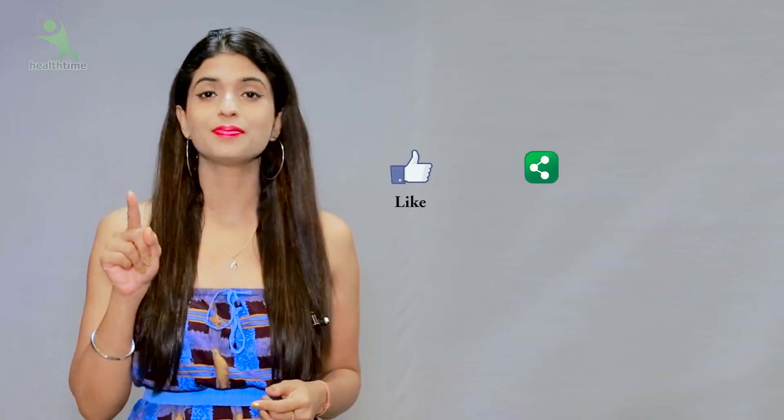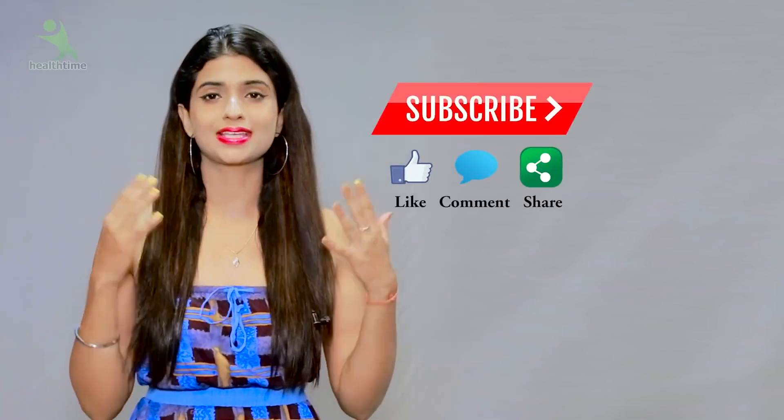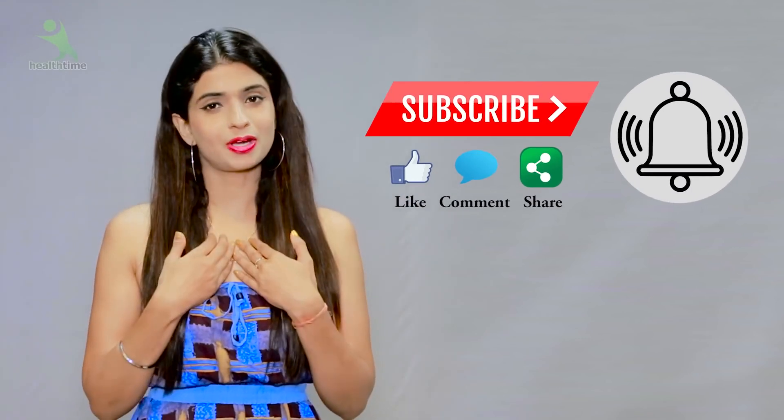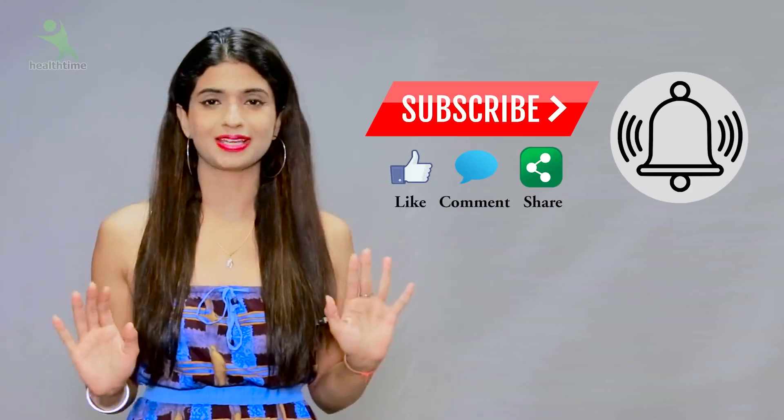But first of all, what do you have to do? You have to subscribe to my channel, like the video, share the video, and don't forget the bell icon so that you don't miss my videos. So let's start.